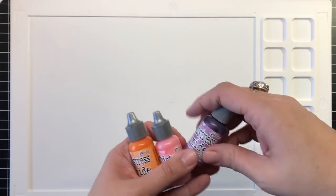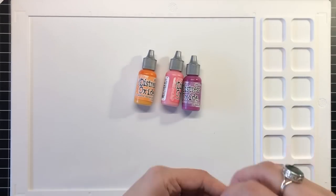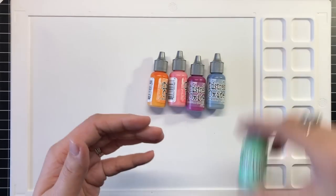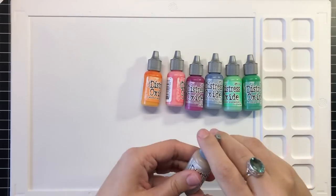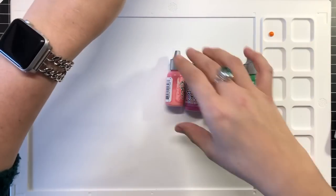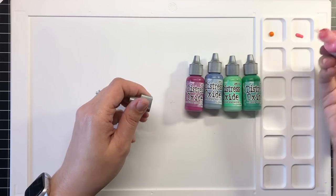I pair the watercolors with the new Backyard Friends from the March Essentials by Ellen release. After shaking each bottle very well to ensure that the ink was properly mixed, I dropped just a few drops of each Oxide Reinker into a different well. The opaque element of the ink can cause some separation, so shaking each Reinker is an important step. The ink separated a bit after sitting on my mat, but they were quickly remixed with a swirl of my paintbrush.